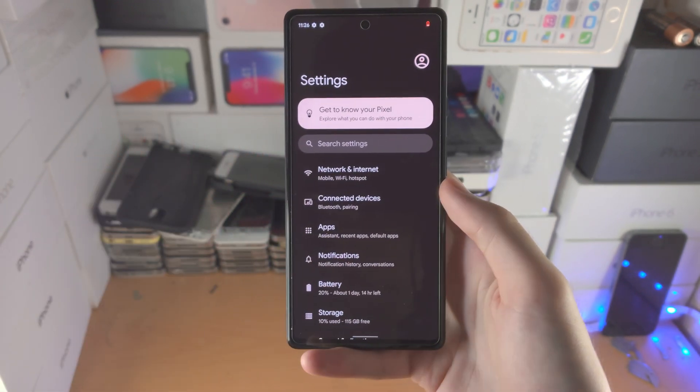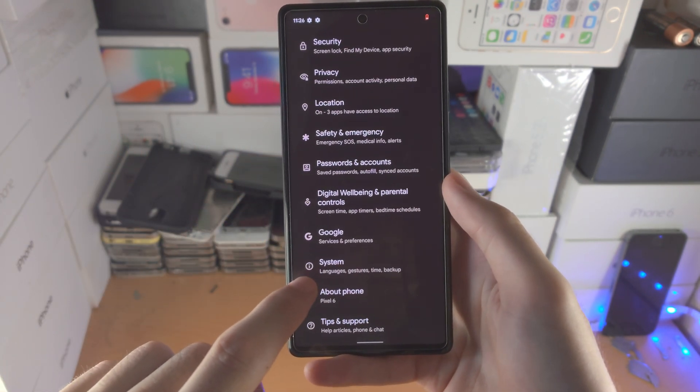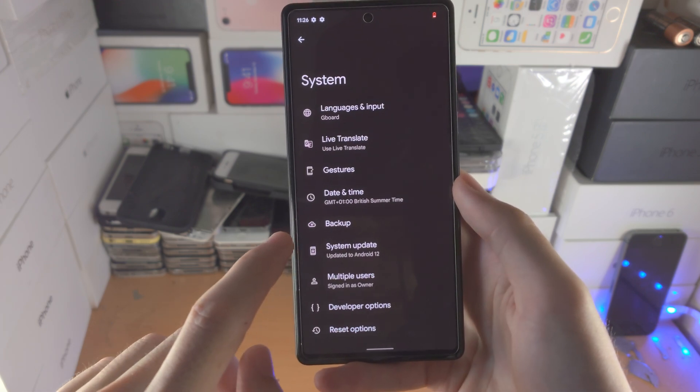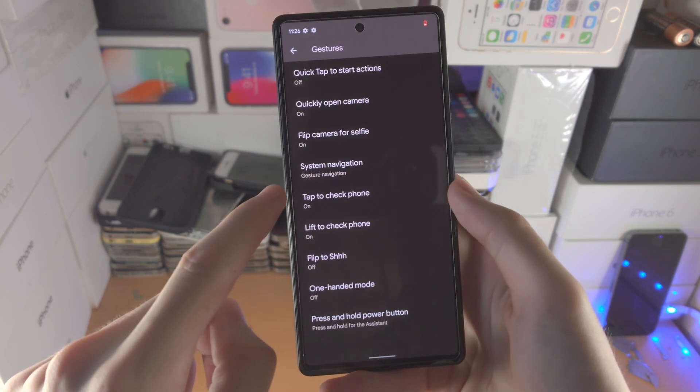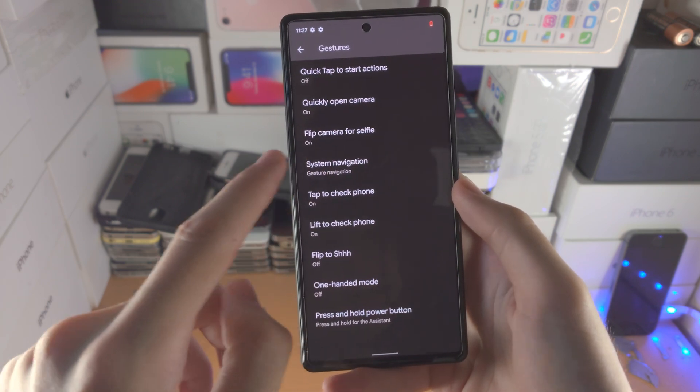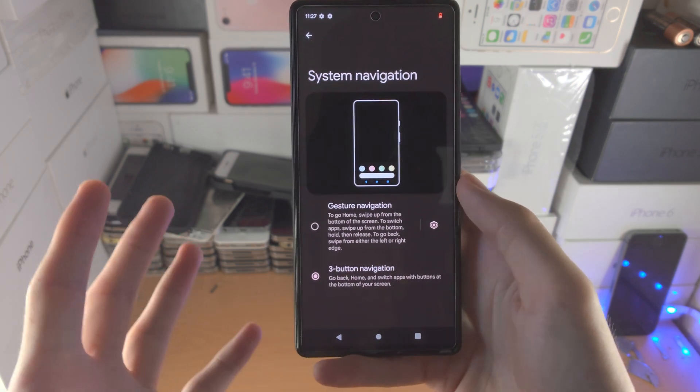But if you don't want to get used to it, go to Settings, then find System, then find Gestures, scroll down until you see System Navigation, tap on it, and select Three Button Navigation — and now it's very simple.